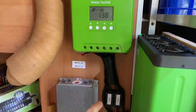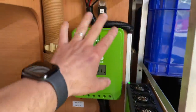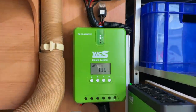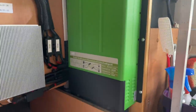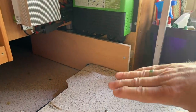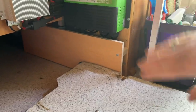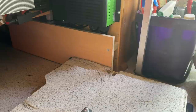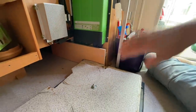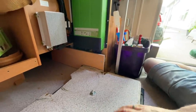Dann haben wir hier natürlich sauber unsere Kabel verlegt, die ganzen Sicherungen hier beschriftet, die Akkus beschriftet. Hier kann man natürlich noch etwas davor machen, aber das hätte in dem Fahrzeug nicht so schön ausgeschaut, darum haben wir uns so entschieden. Hier unten haben wir ein schönes Verblendungsbrett vorgemacht. Wenn wir das abnehmen, sieht man die ganze Verkabelung – mit Masse- und Plus-Verteiler, damit alles sauber abgesichert ist.